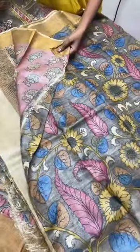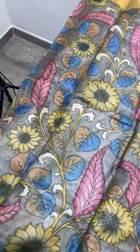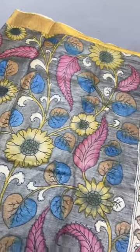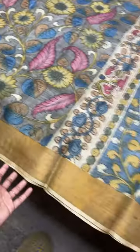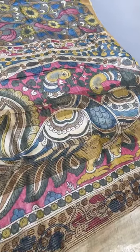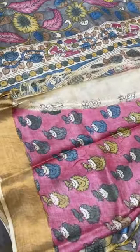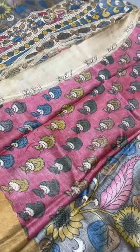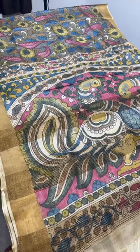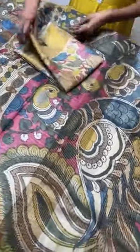The next saree is floral on gray base — we saw a monolithic on gray base earlier, now it is floral on gray base. You can see the excellent painting work in the body with zari borders. The pallu has big, very beautiful peacocks — you can see the shy posture of the peacock, which is very elegant. We have a contrast blouse piece. Take a screenshot if you want to book this saree. ₹11,600 is the price plus shipping.